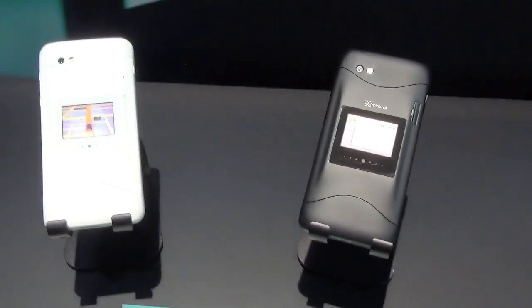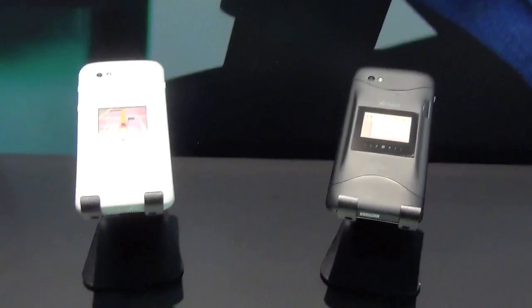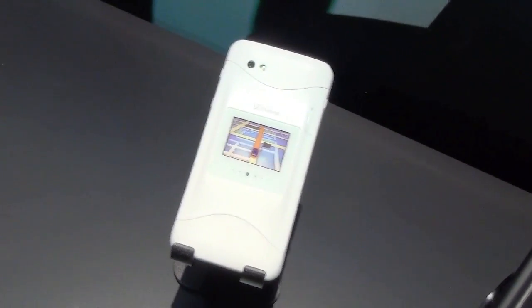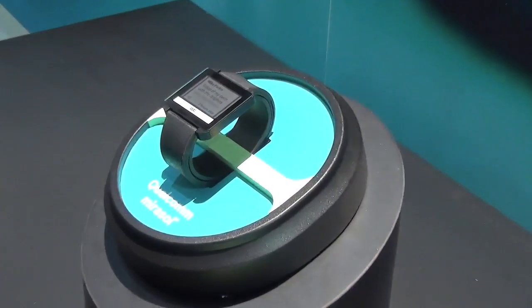These products will not be coming to market exactly as shown. It's only the display that's going to be embedded into third-party devices, but it could be in the form of a smartphone or a smartwatch. These displays are likely coming to market very soon.